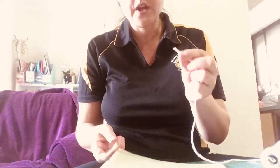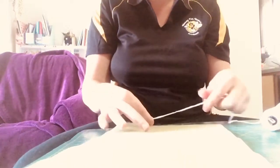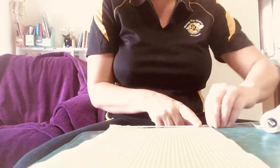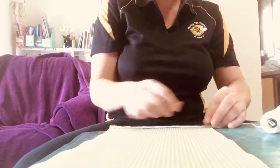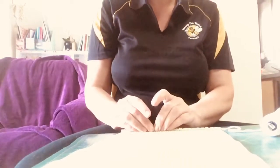Take the end of your wick and place it on the corner of your beeswax sheet. Fold over the corner of your beeswax onto the end of your wick. Unravel your wick so it's nice and flat and straight, then press over the other corner on the other side. Then roll the edge of your wax over your wick so that your wick stays in place.